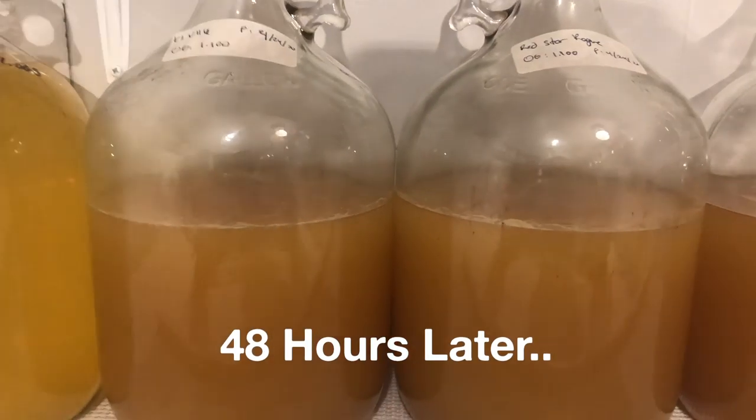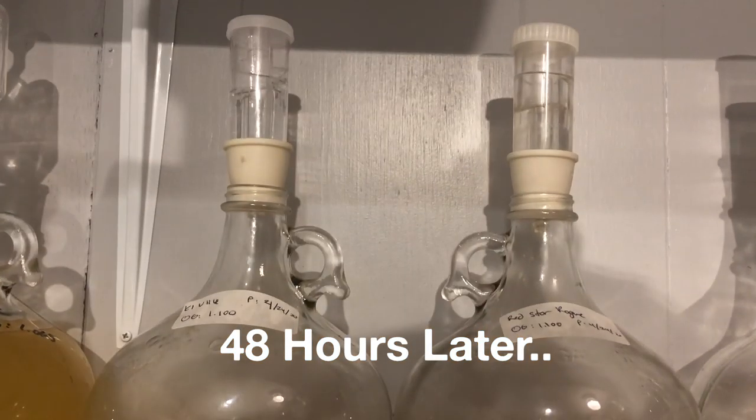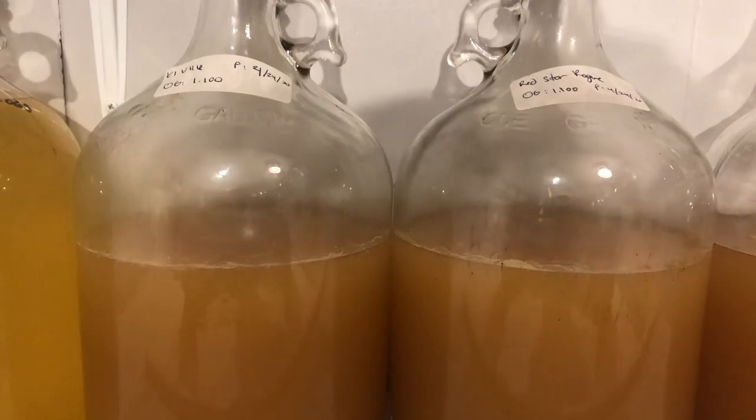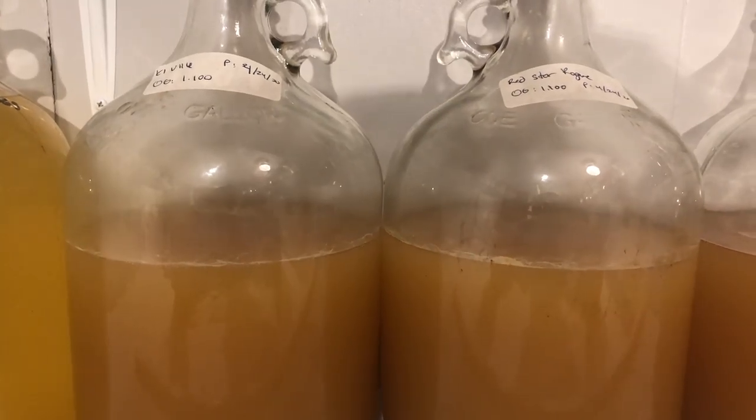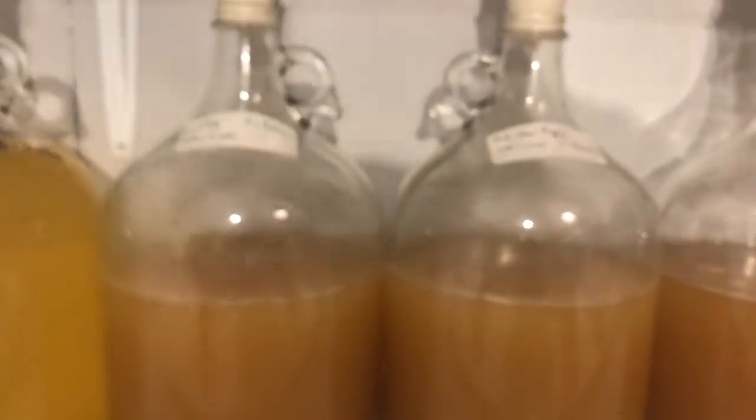Here's an update on both the K1 V116 and the Rouge. They're both fermenting — you can see they're going. I have put the half teaspoon of nutrient and energizer in and they're doing well. You can see some bubbling on this one and some bubbling there. Both are fermenting. This is about 48 hours in.